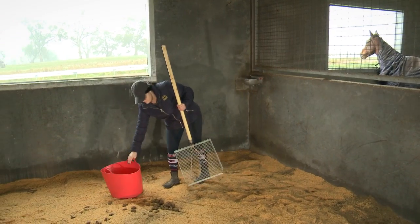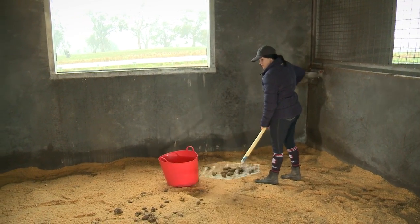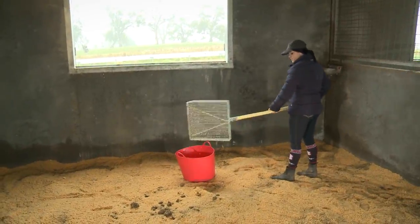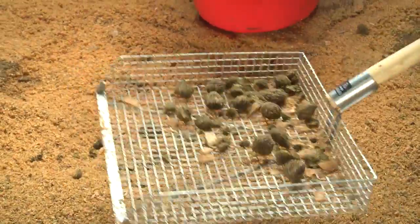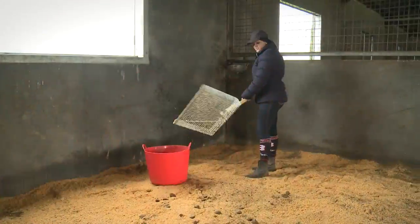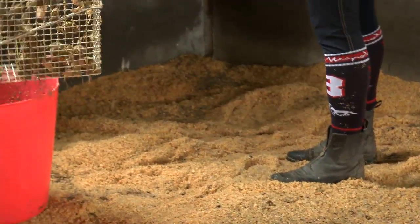And now there's a new way to make stable cleaning faster and easier without throwing away quality bedding and saving you money. The new Stablemate Siv makes the job of cleaning out the horse's stable a neat three-minute exercise instead of a time-consuming messy chore.